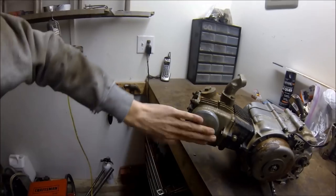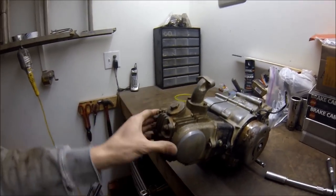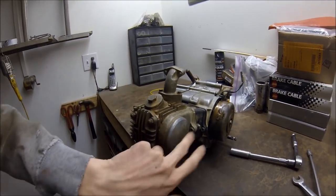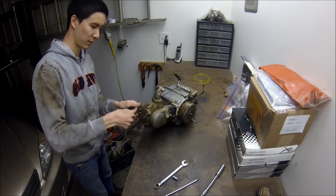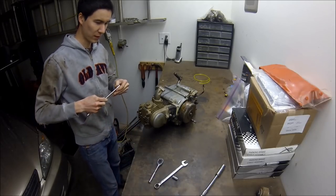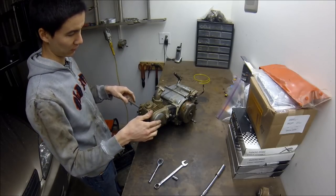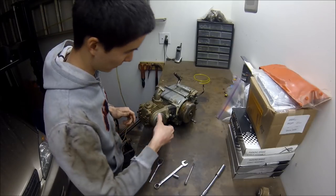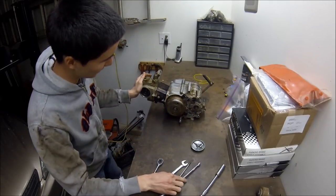First things first, let's pull this cover off and see what we're looking at in terms of timing. A lot of people don't know how to get this thing off — there's actually a bolt that goes all the way through the camshaft. A 10mm and 8mm is really all you need to get this whole thing apart. The older ones used a 9mm headed bolt on the cam sprocket.